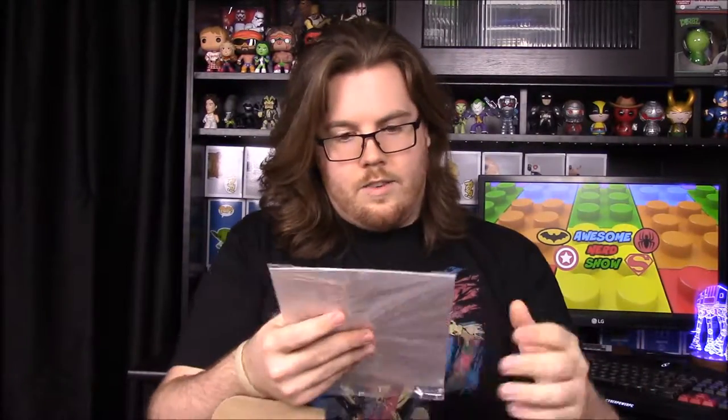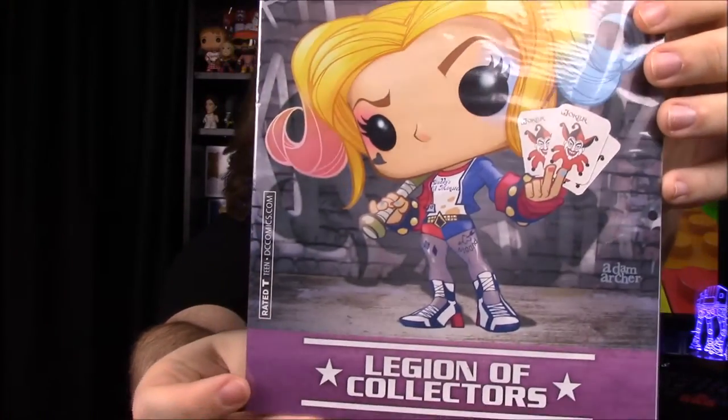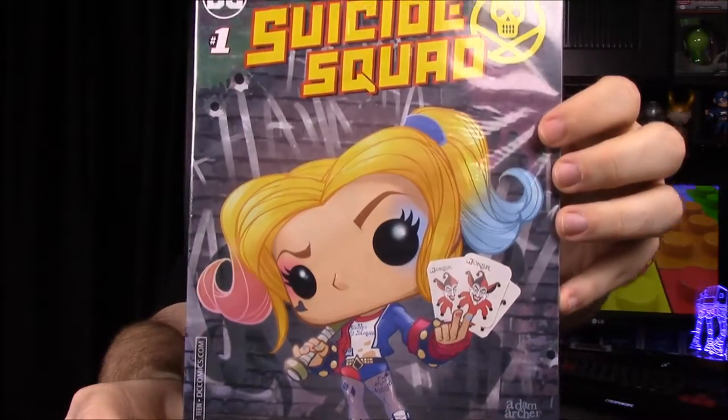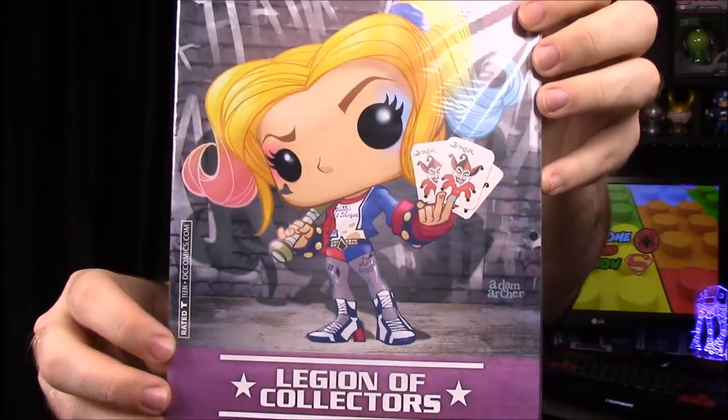Inside the box we have an advertisement and then a comic, which is Suicide Squad number one. It has a pop Harley on the cover and is a Legion of Collectors exclusive — the Suicide Squad version of Harley in pop form. We probably already have this comic, but it's still cool.